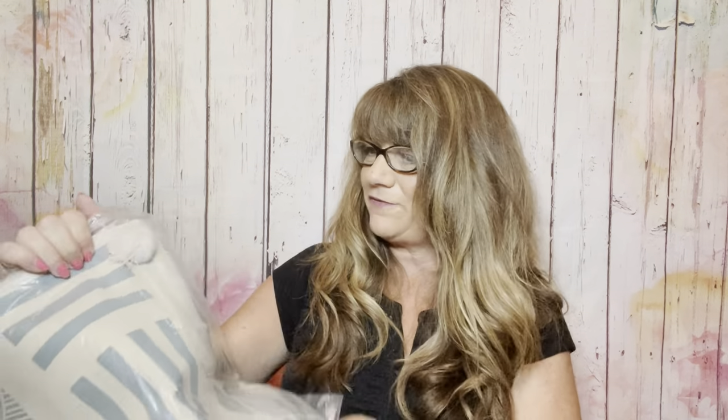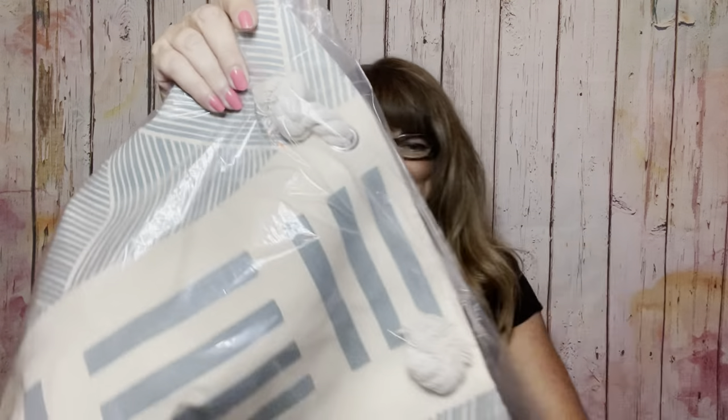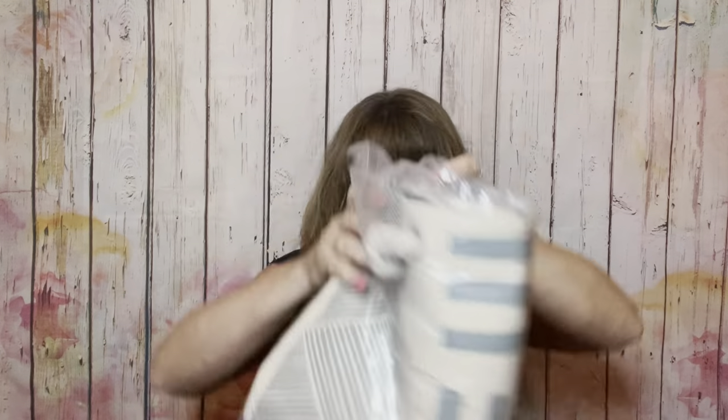And then we have a big nautical-looking beach tote that was in one of my FabFitFun bundles that I never even took out. This is by Summer and Rose, the kind with big knots on the sides. So that is everything for box number one.